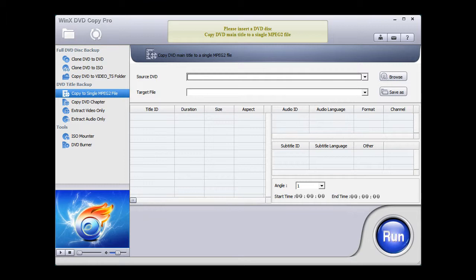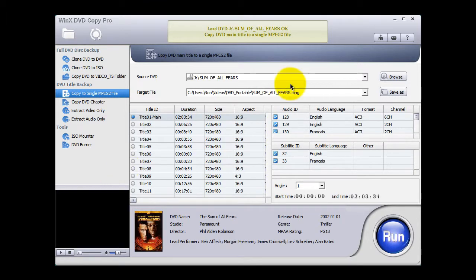Here's your program: WinX DVD Copier Pro. I've installed it, I have it running on my computer, I have a protected DVD installed in my PC. I'm going to insert it now. The data has been scanned into the application.